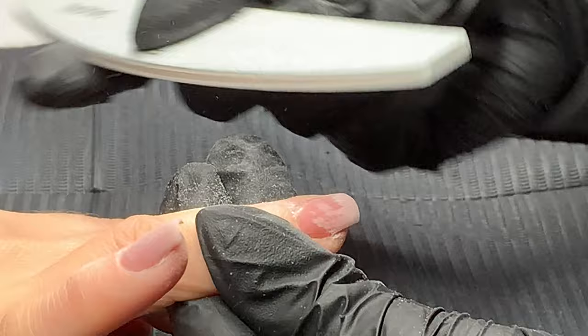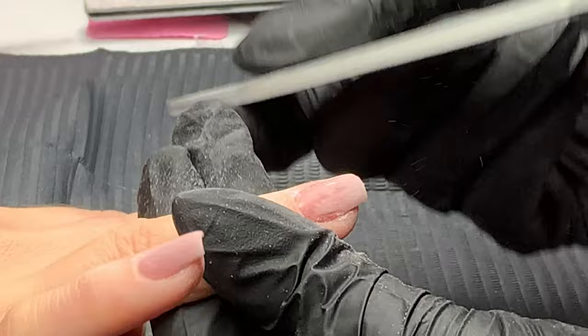The thing with Angel is if you don't want to refine it, it's still going to work fine. If you do want to refine it, it's still going to work fine. It's just such a nice, easy product to use.